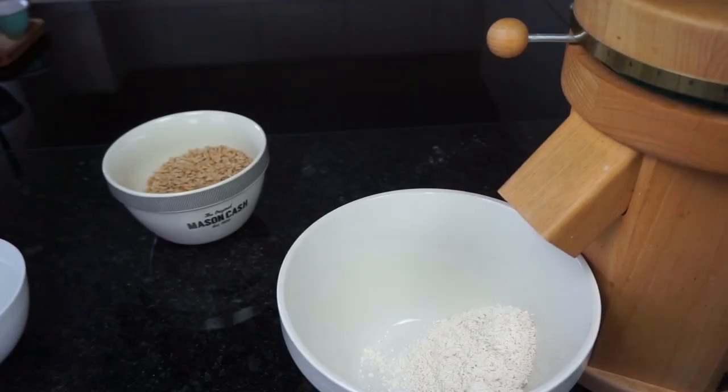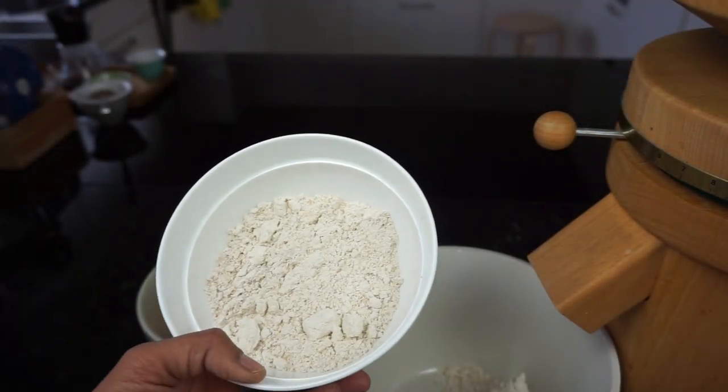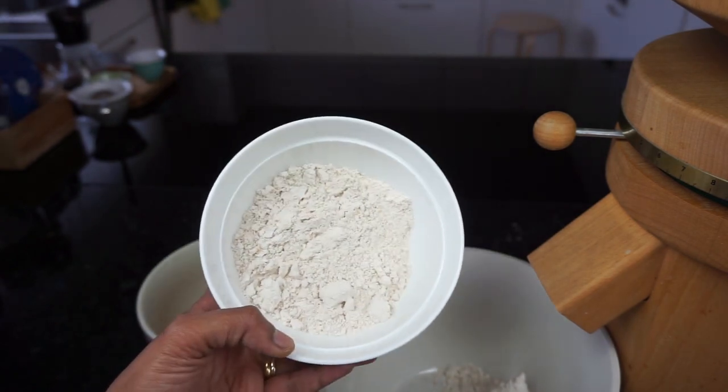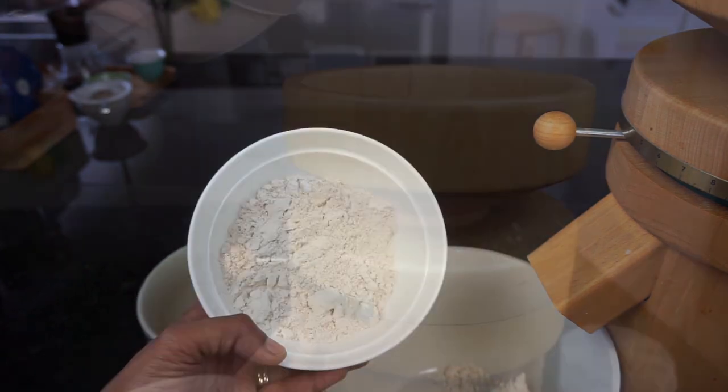As you can see, at this finer setting the grain does take longer to grind. Now we have here the finely ground flour. Don't expect this to be white and smooth like the store-bought one — this flour is unbleached and has all the bran in it.